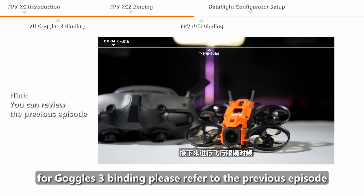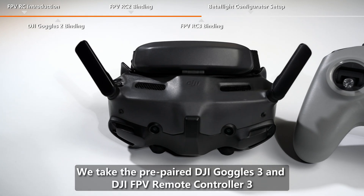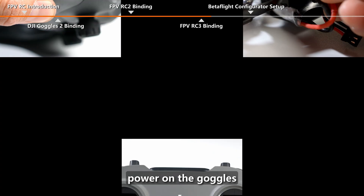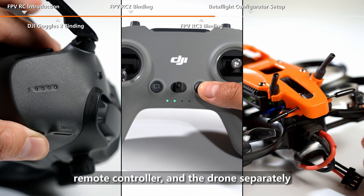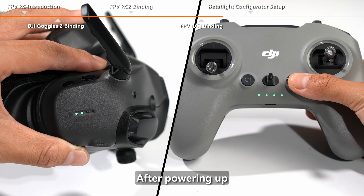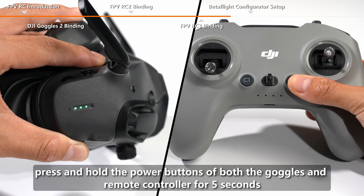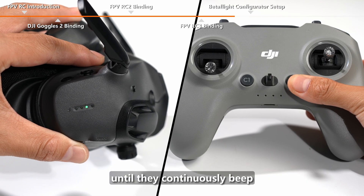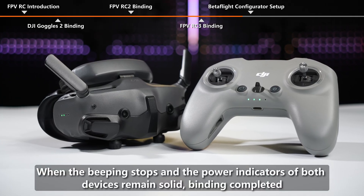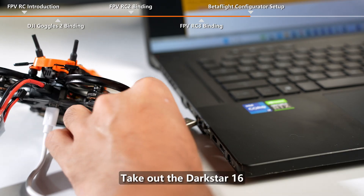For Goggles 3 binding, please refer to the previous episode. Take the prepared DJI Goggles 3 and DJI FPV Remote Controller 3 and power on the goggles, remote controller, and drone separately. After powering up, press and hold the power buttons of both the goggles and remote controller for 5 seconds until they continuously beep. When the beeping stops and the power indicators of both devices remain solid, binding is completed.